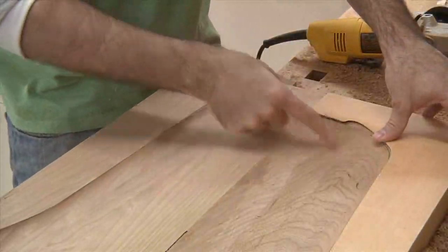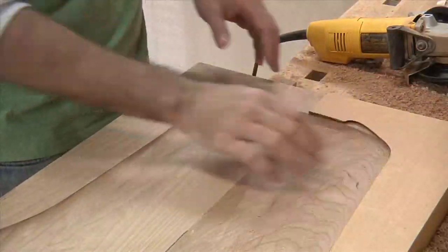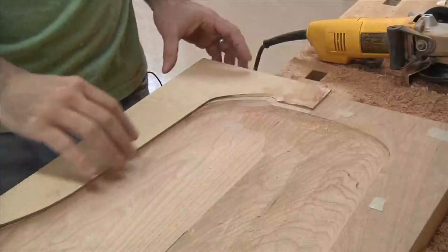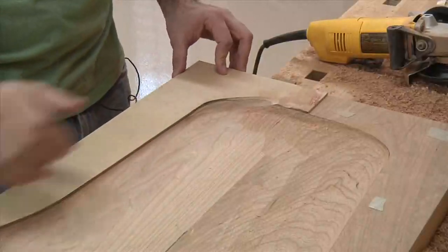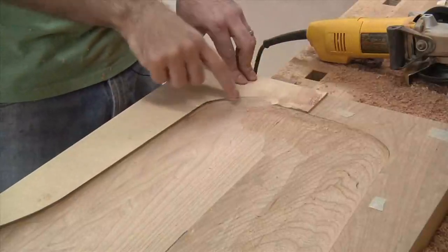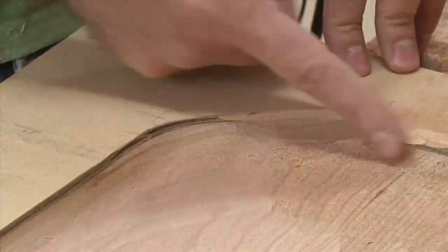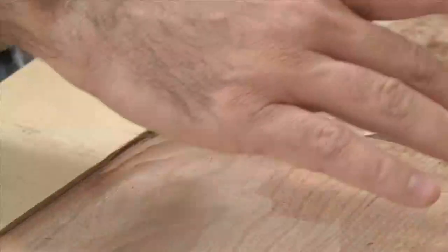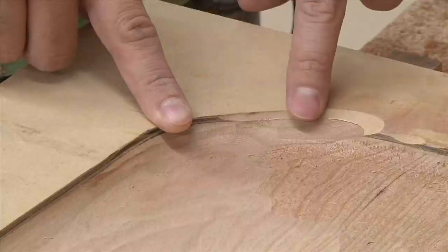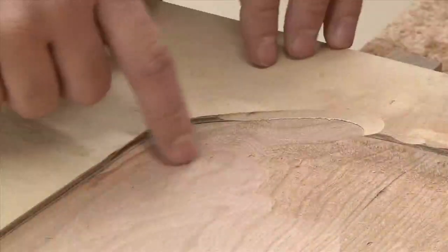I've got the other side established now, and I'm going to remove the template — really all I need to do is work on the interior sections and blend them in to the edges I've created already. But I do want to show you one mistake I made, because mistakes are always a good learning opportunity. Look right here — I actually dug into the template on the back on that first run. The reason this happened is two-fold: first, as I was bringing the tool around, I wasn't paying attention to the turn, so I was keeping the tool in the same orientation rather than rotating it with the curve. What really needed to happen was the tool needed to rotate with the curve.